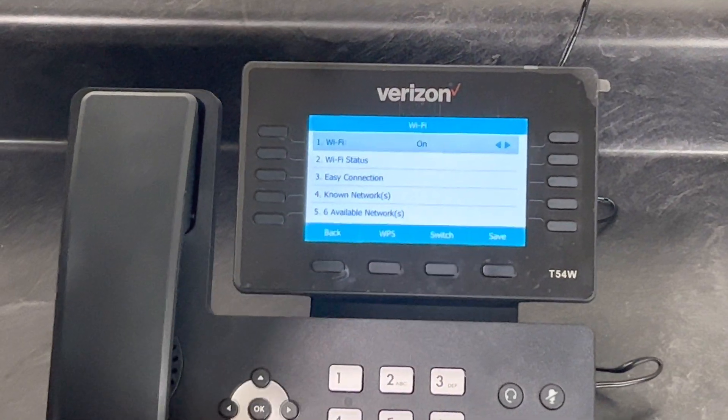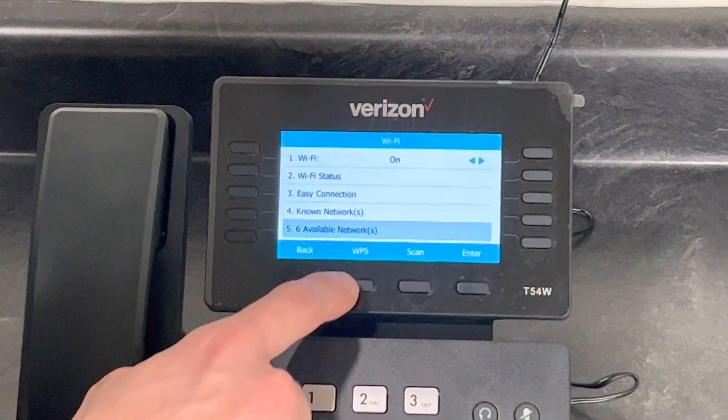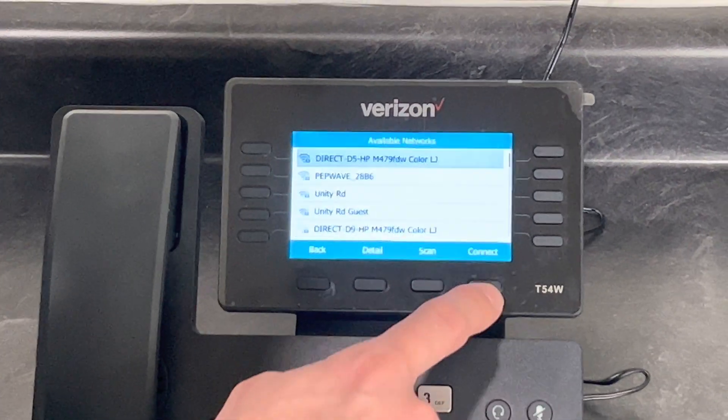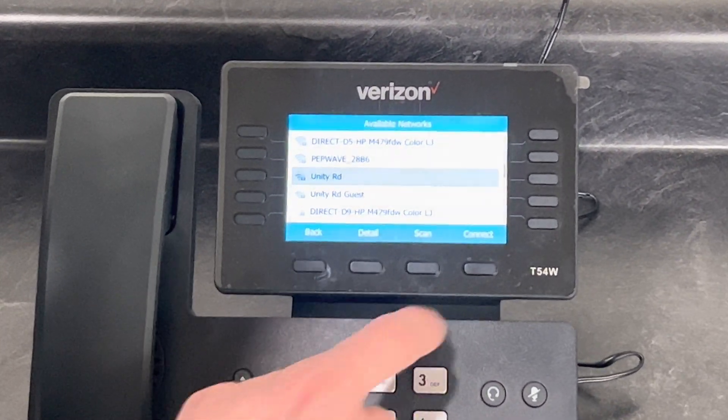Make sure your Wi-Fi is on, and then go down to available networks. If it's not showing any available networks, you can hit Scan to search for those networks. Find the network you would like to use and hit Connect.